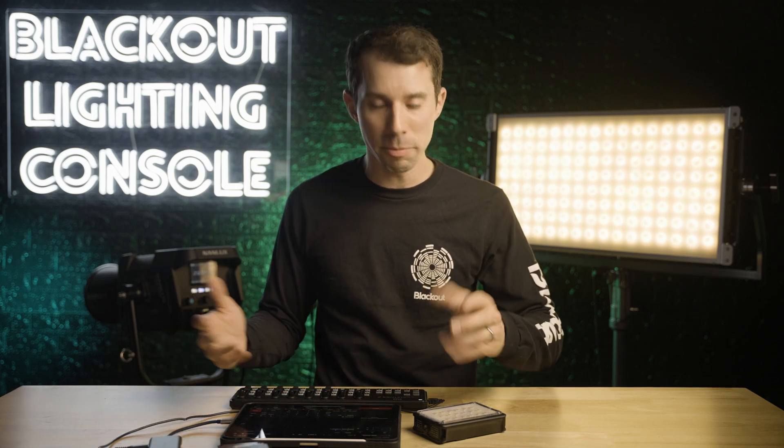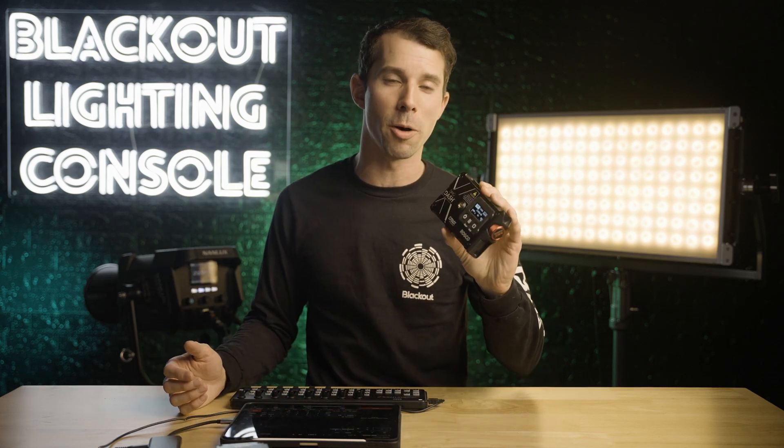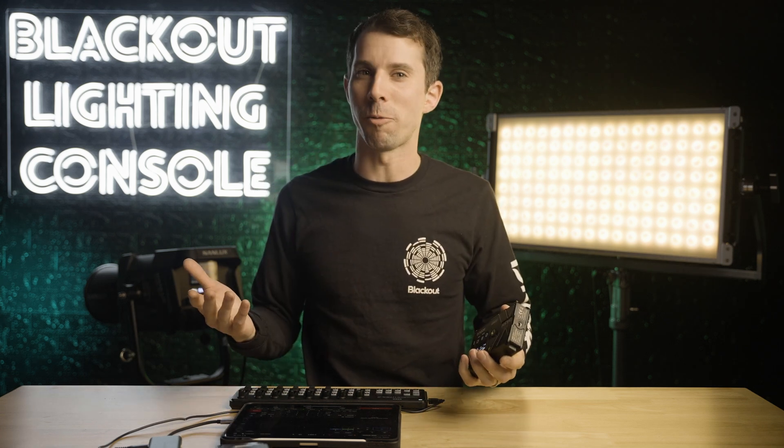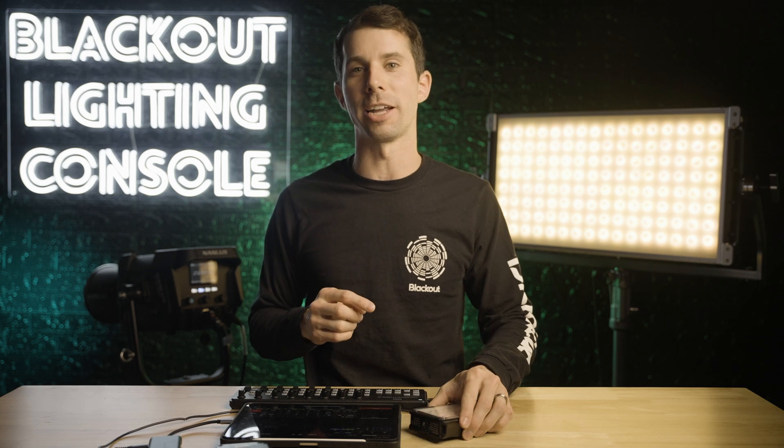Hi, I'm Jeff Brink with Blackout Lighting Console, and I don't know about you, but I've been seeing all of these new lights come out with DMX smoothing options, which is not something we really had before, and it's becoming critical to set in your lights.